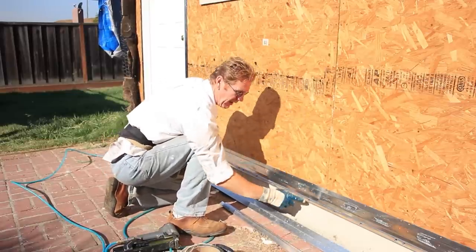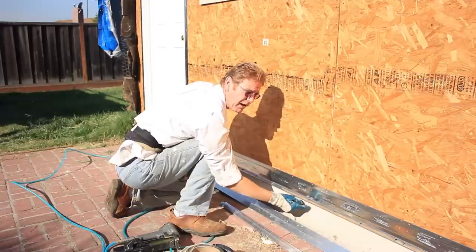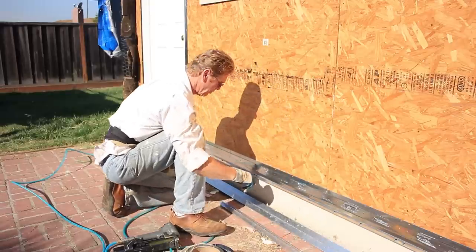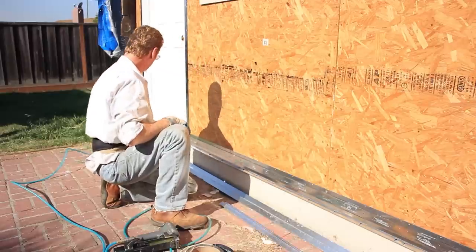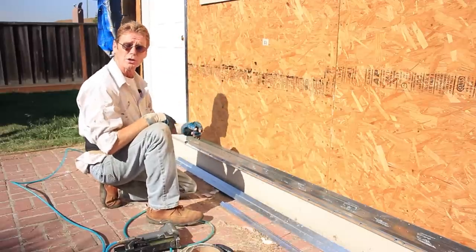When it rains and the water goes through the stucco, it'll come out of these weep or drip holes, hit the flashing here, and drip harmlessly onto the foundation. We don't come across this quite often, but I thought this would be a good example.